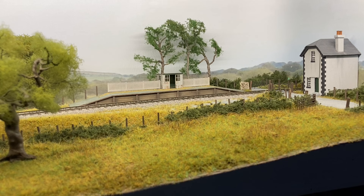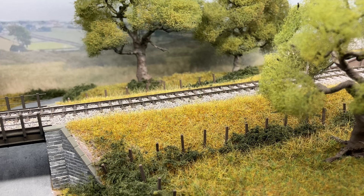Behind the station are three pine trees. They're probably not typical Great Western pines — they're inspired by maritime pines from photos in Gordon Gravett's book. I loved the look of the trees so much I made some, and then thought they'd stand in for typical Great Western pines on this project.